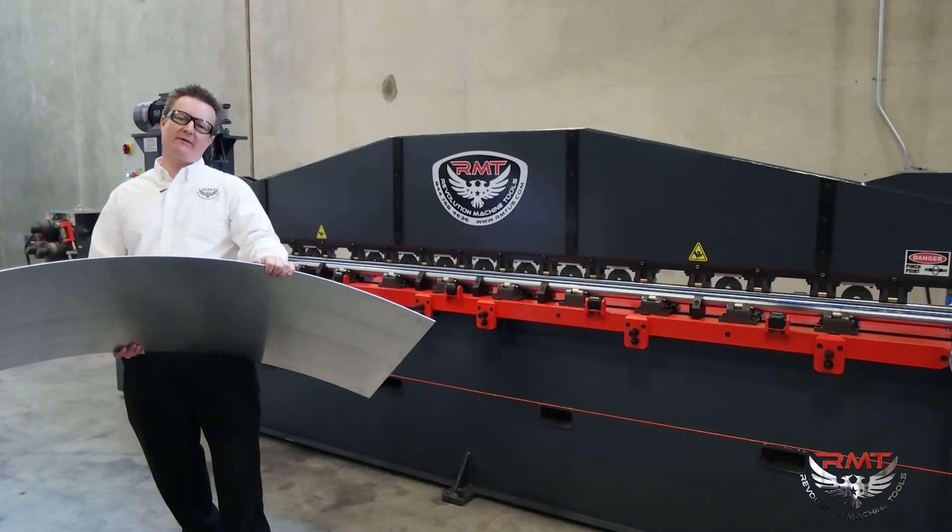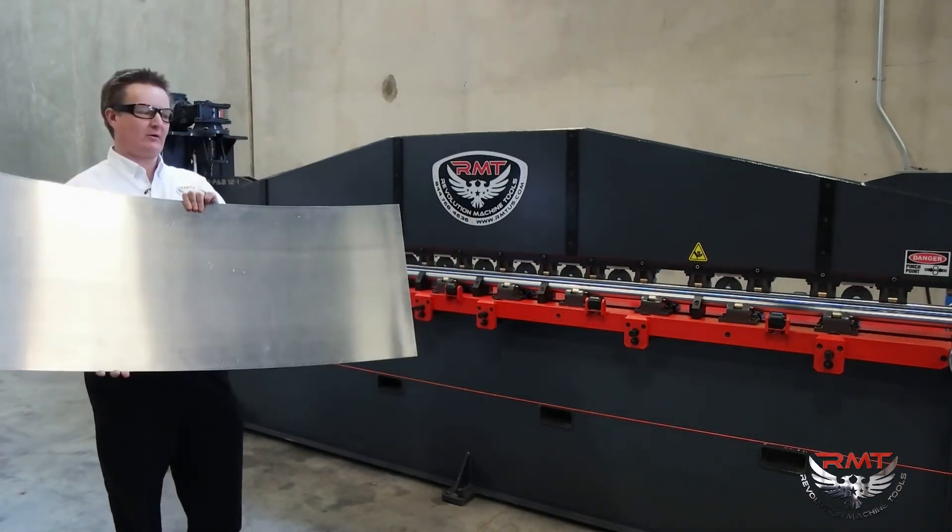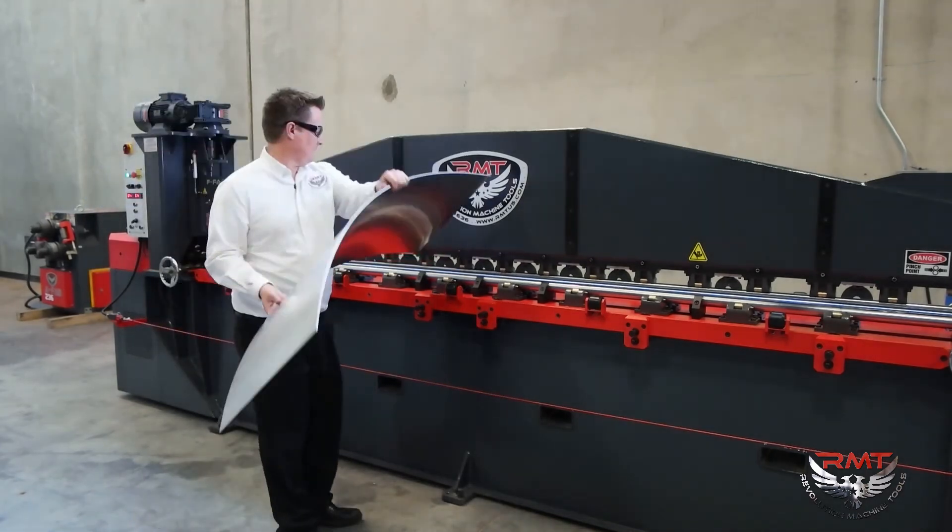Another advantage of the FFAB aircraft roll: we're able to reverse bend or straighten material. I've got a bent part here of aluminum and I'm going to reverse bend it.